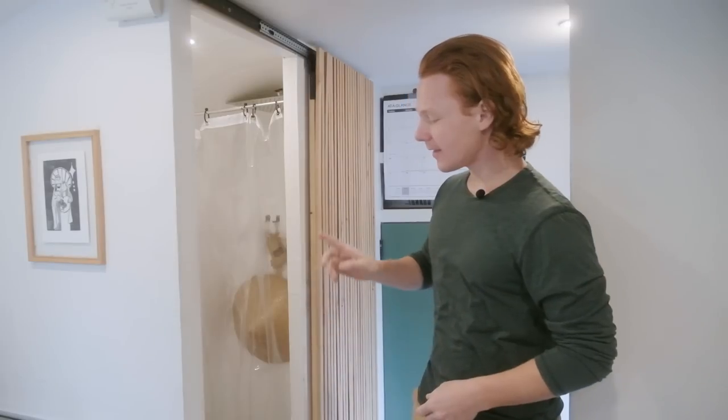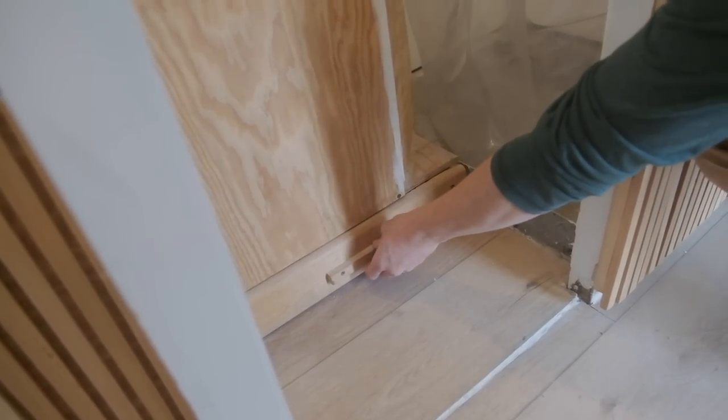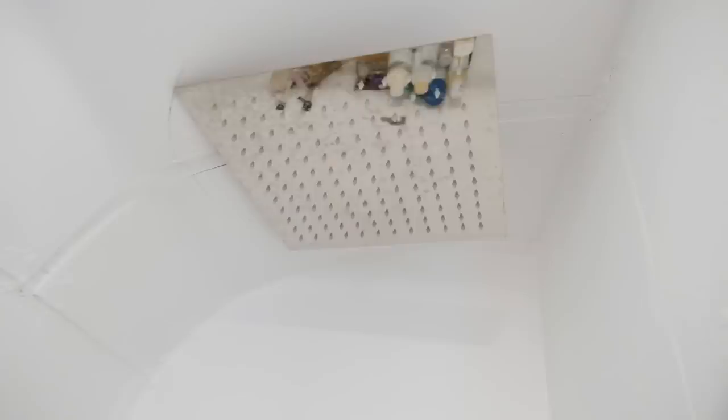Inside the bathroom we've got our self-made DIY composting toilet with composting material in a drawer underneath. We made a lot of compromises building the bus — Abby wanted a Nature's Head composting toilet but I wanted to save money and do it ourselves. If we could go back we'd probably get the Nature's Head because it's been hard to get ours to work well, but we've finally gotten it to a good place. We also have a rainfall shower head — something we always wanted in our apartment — and now that we have a water heater it feels great with the warm water.